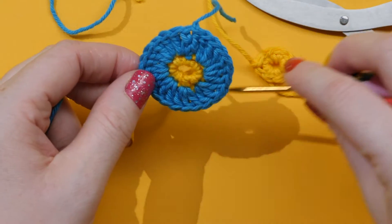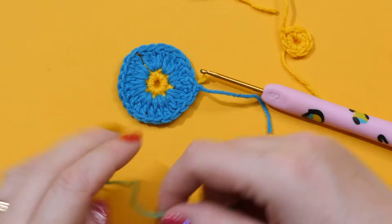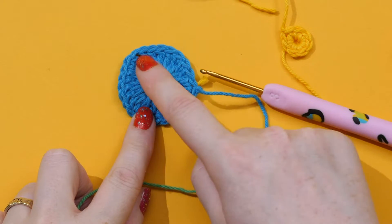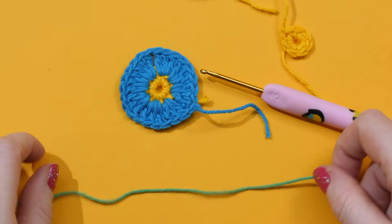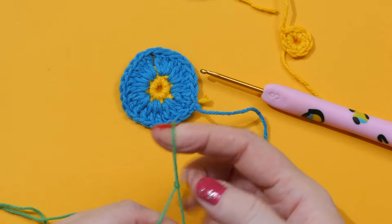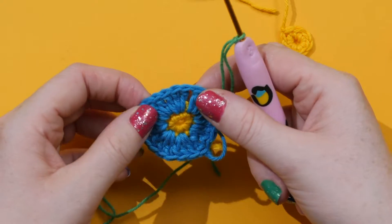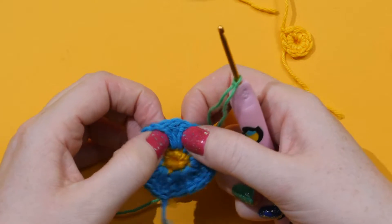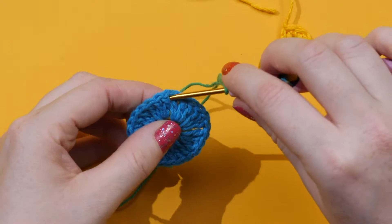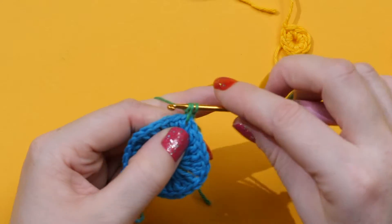Now we're going to work on our third round — we're going to join in the green and this round will end up looking like leaves. This round still uses trebles, but I'm also going to show you the double treble, and instead of working in the stitch this time, we're going to be working in between our trebles. Join your yarn on your hook like before: take your thread, wrap it round like a small e, come through, put your adjustable loop on your hook, make it tighter, and place it on your hook. When we first join into this row, we want to join in between the clusters of trebles — in the gap before the next cluster. Go through from the front, wrap round your hook, pull through, you've got two loops, wrap and pull through two.